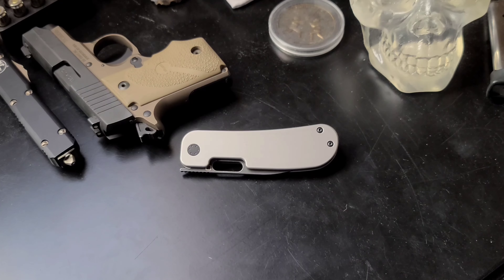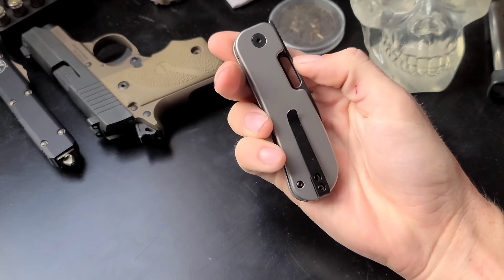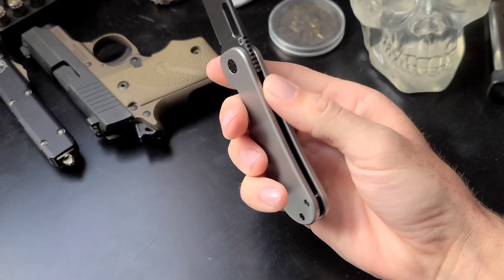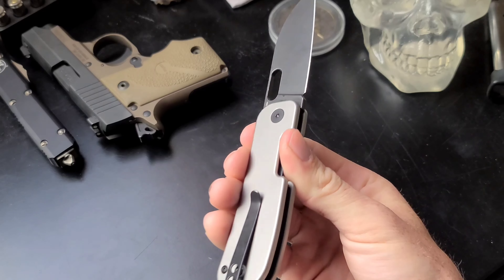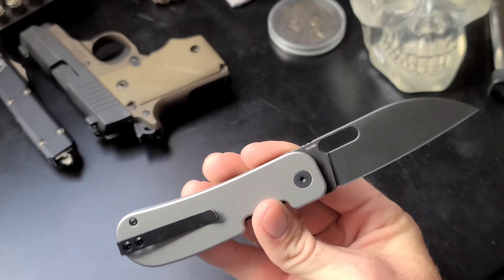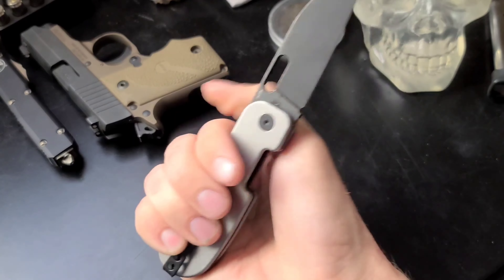What is going on YouTube! I finally managed to get my hands on one of these Qvist Bladeworks Variant PE2s front flippers. This thing has a really cool design — it's got the titanium scales, the black washed 14C28N blade, and right off the bat I can just say that the action on this thing is quite amazing.